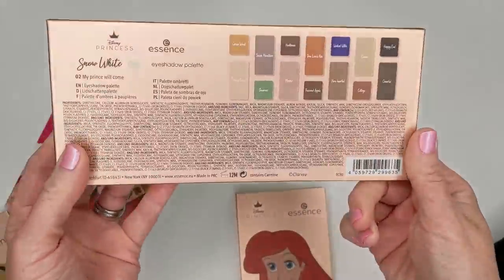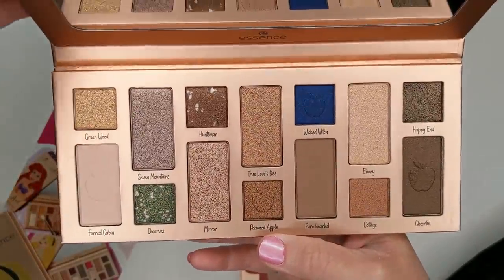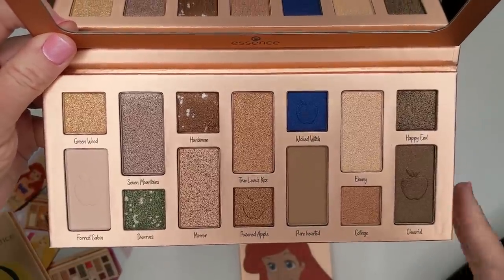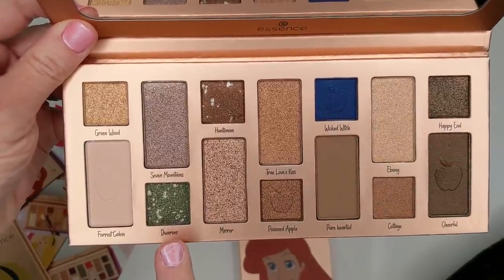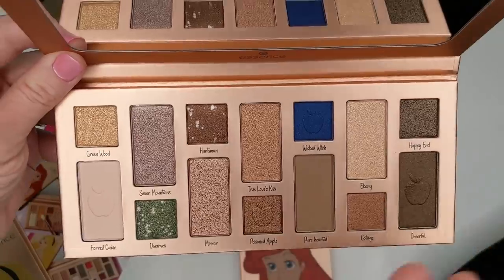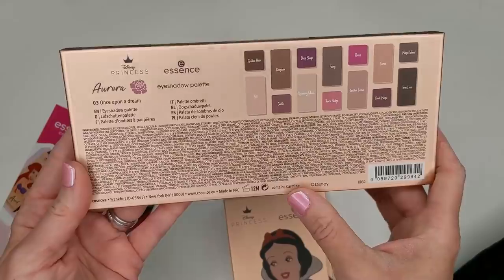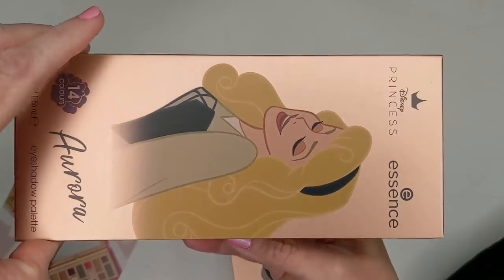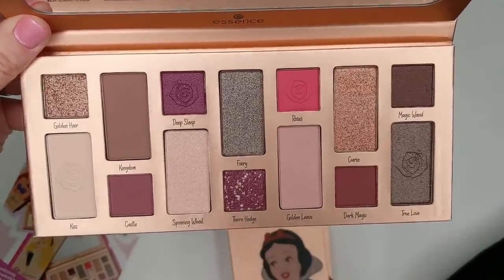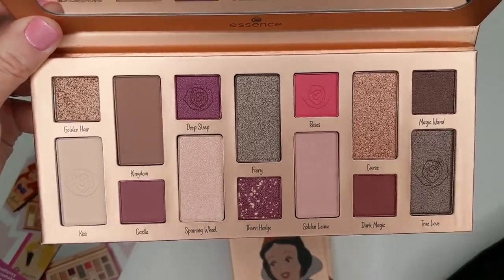Next we have the Snow White palette — all of these have 14 shades, and this one also contains carmine. This one is very neutral to cool — mostly cooler tone browns, except for the Wicked Witch shade which is blue, and Dwarves which is a green marbled shade. This one really isn't too colorful if you're looking for something with a bit of color. Then we have Aurora, which also contains carmine. I think this one is the prettiest in terms of the color story — more rosy tones, definitely more on the cool side. I love the green in this one, and the shade True Love looks like it might be a duochrome. It's just gorgeous.